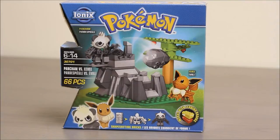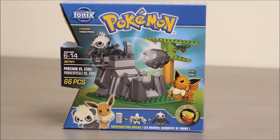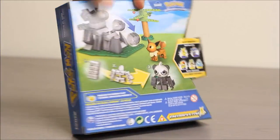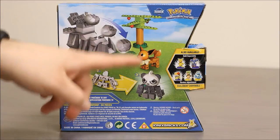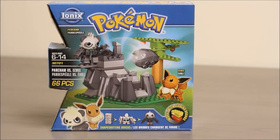Hey boys and girls, welcome to another super exciting Outrageous Toy Review. Today we're taking a look at a Pokemon set from Ionix. They're these cool shape-shifting blocks that you can build Pokemon out of. This set is Pancham vs. Eevee. You can see there's a little battle arena set there with them with some rocks and a tree. The back of the package shows off everything that comes in the set. This looks pretty exciting. Let's get ready to tear these guys open.